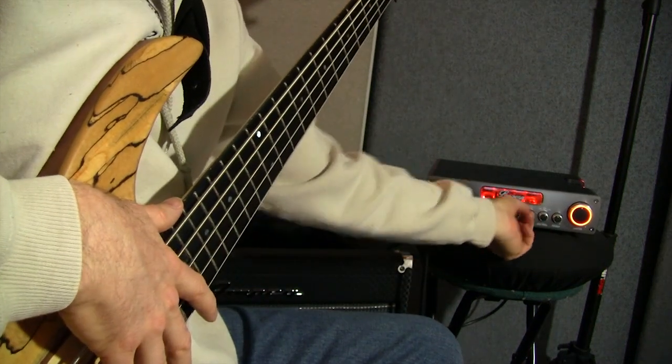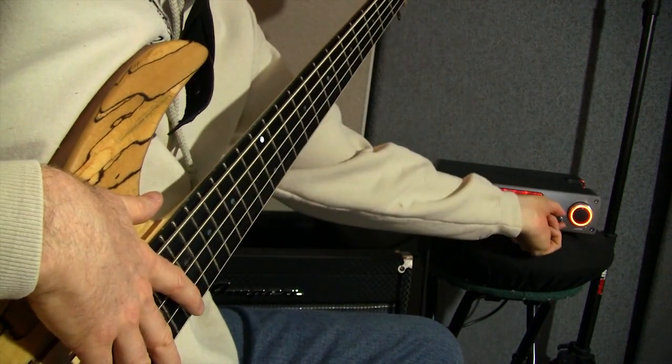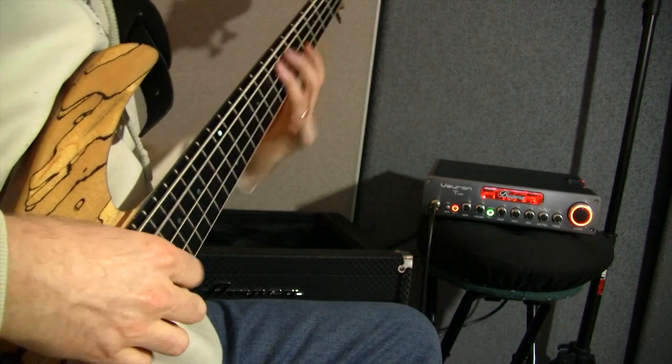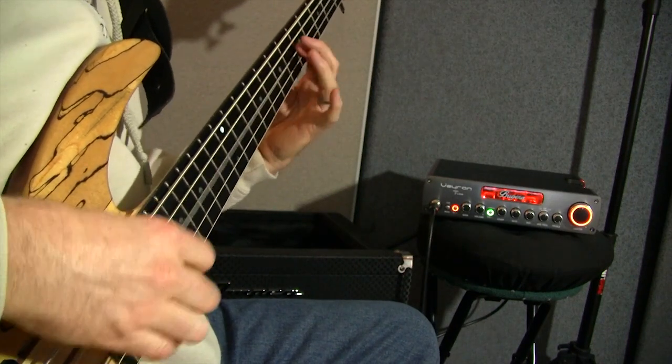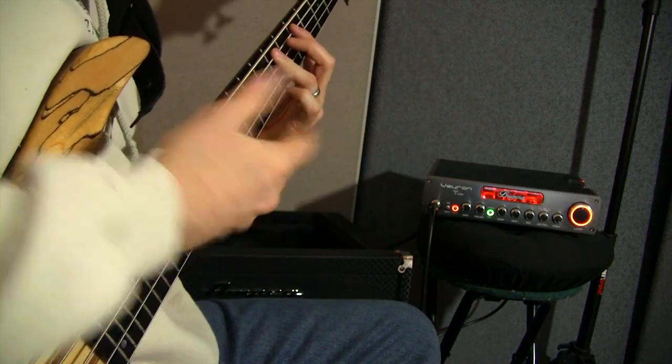Let's put the mids back to the middle and do the treble — put the treble all the way up. You can hear a lot more buzz in the strings, like the natural buzz of the strings coming forth.